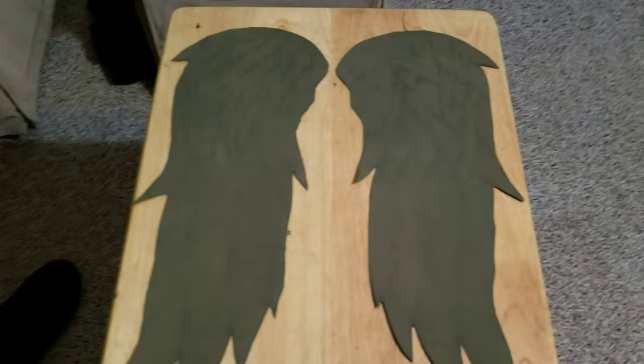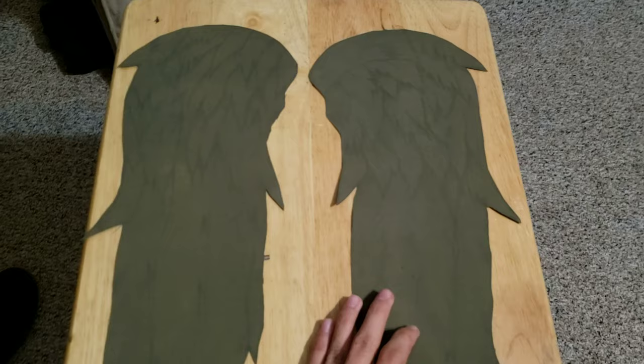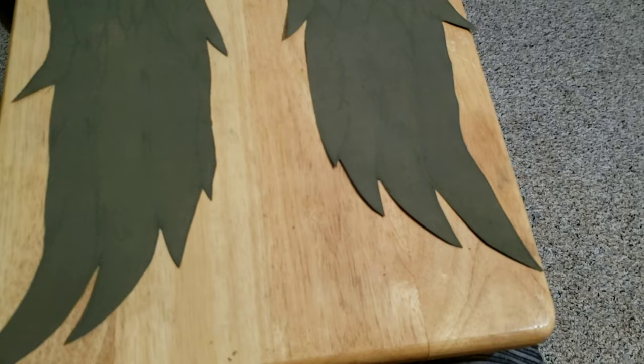All right guys, so it is now nighttime because this thing finally dried. The camera still doesn't adjust to the actual color — these are literally brown but still look green on here for some reason. As you can see, the design is back a little bit. You can't really see it completely, but it's good enough for me to know where to draw it again. Now I'm going to keep on redrawing everything and reshading everything.